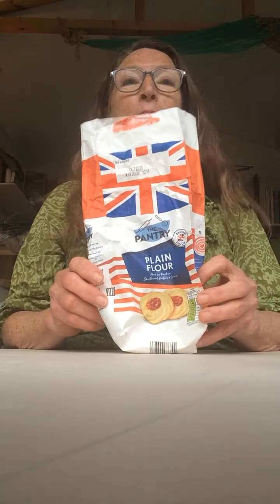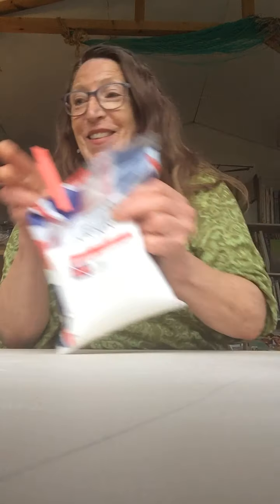So what you'll need is plain flour, salt, some water that's just boiled so it's going to be hot and we need to take care with that, and vegetable oil, some food colouring and a bowl.